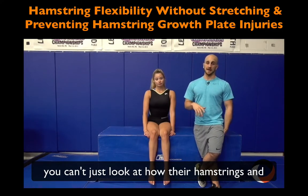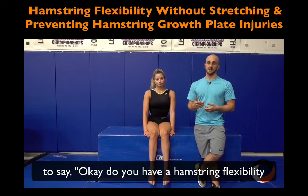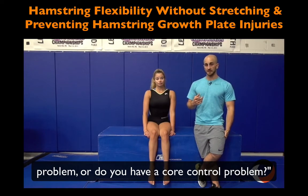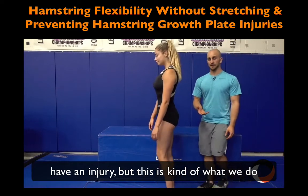You can't just look at how their hamstrings and glutes are working together. I'll show a couple of examples — these are tests I use all the time in the clinic to determine: do you have a hamstring flexibility problem or do you have a core control problem? We'll have Taylor stand here; she doesn't have an injury, but this is what we do on everyone.